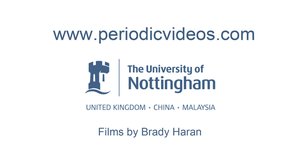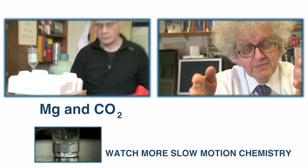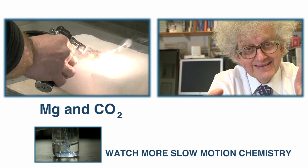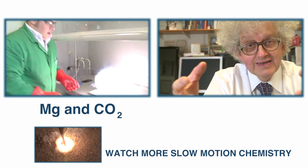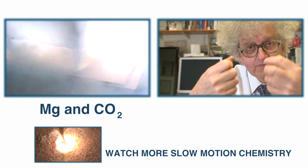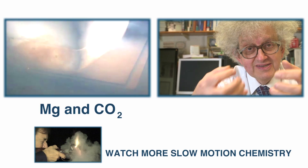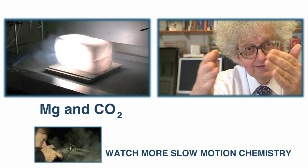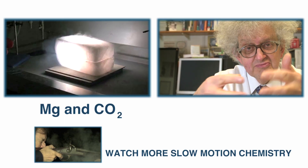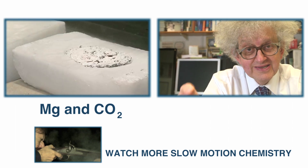If you'd like to see another great magnesium reaction, you can see the video we made a little while ago of magnesium reacting with solid CO2. Again, magnesium is extracting oxygen from a molecule — CO2 — that we would normally expect to be pretty stable. The difference between its reaction with water and CO2 is that the carbon it leaves doesn't burn; you just see a black residue.